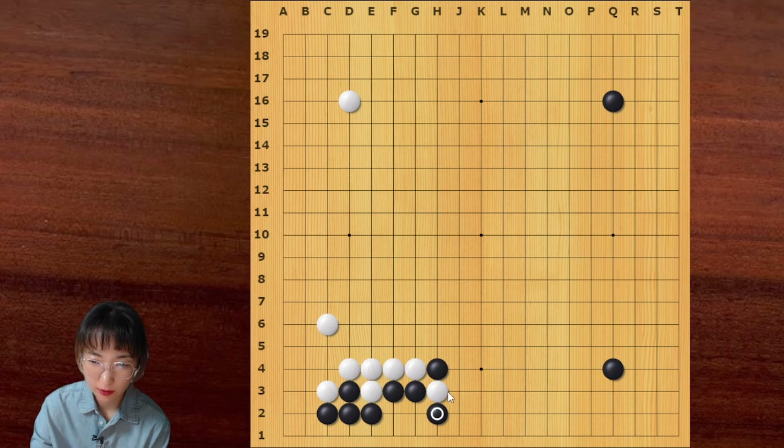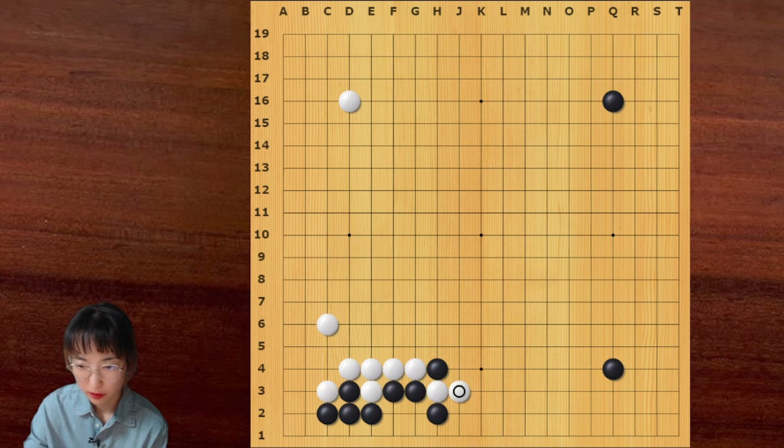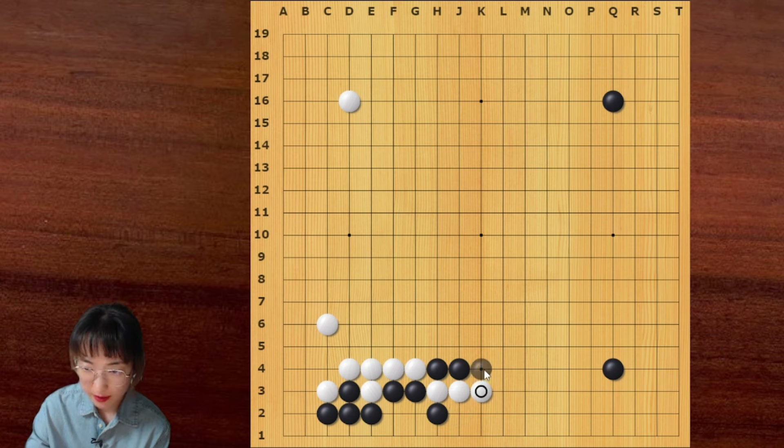So black can atari on this side. Pushing one more time is not good — you see, black played twice on the second line. Even if black plays here, this is good for white. This position is not good. So after this atari, black should push here. Then white can block. Answering with this move is not good because the lower side — this group is alive. Black can just push forever and then cover like this.